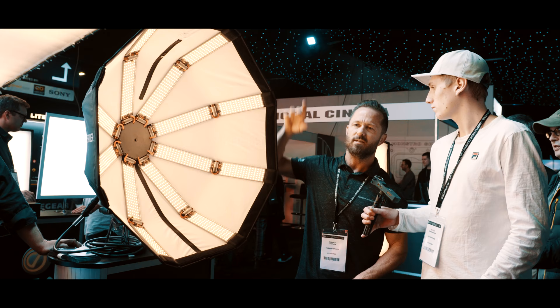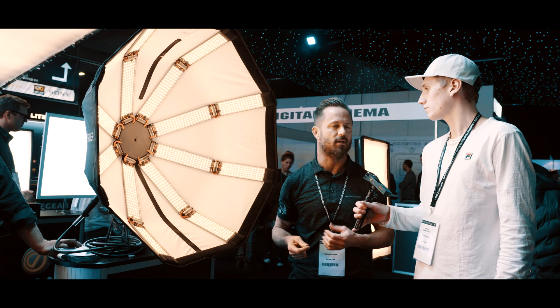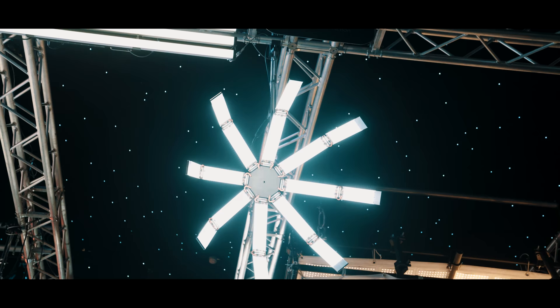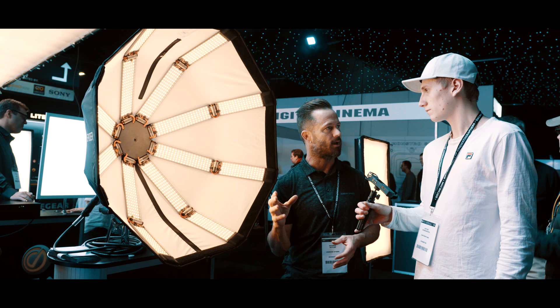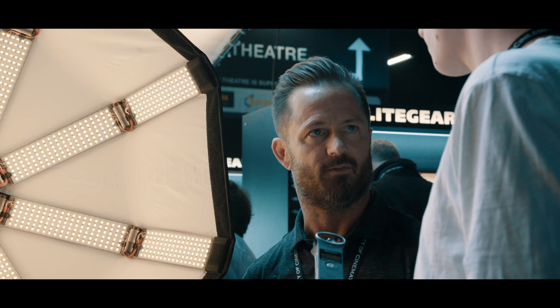We have a fixture up in the air that doesn't have a cover on it. I like to showcase that one because it works really well in the field. If you're out in a situation where there's a lot of wind, or if you maybe want to rig it to a car and drive down the street, it's nice that the light still performs the same way with or without the cover. You still get that nice, soft, gentle light.